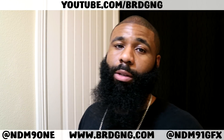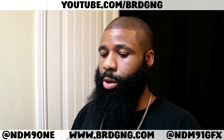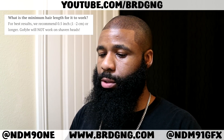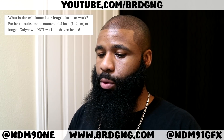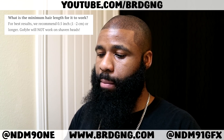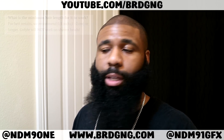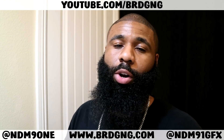I'm going to show you guys how to use it regardless if you want to use it for a special event or on the regular. First, I want to get to a frequently asked question directly from GoFiber's website. One of the questions is: what is the minimum hair length for it to work? Their answer — for best results, we recommend half an inch or longer. GoFiber will NOT work on shaved heads.